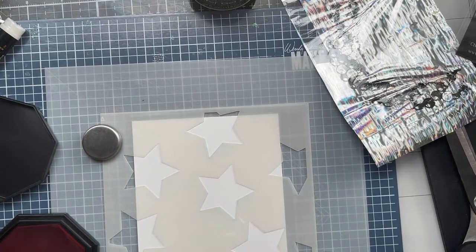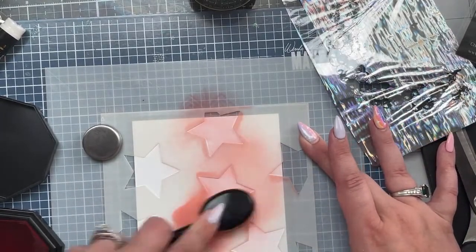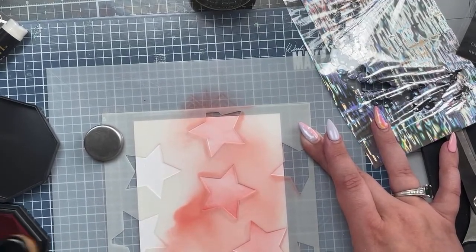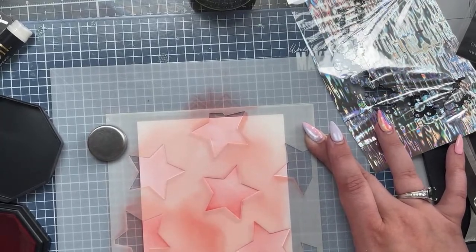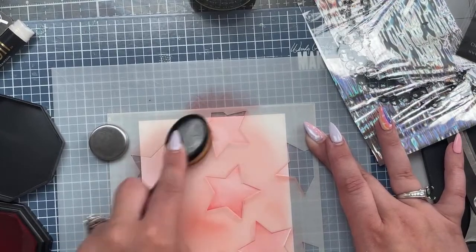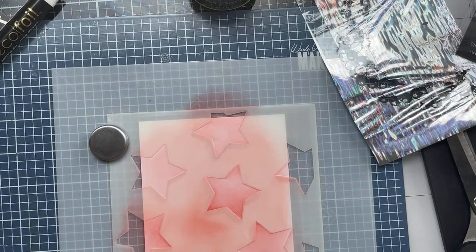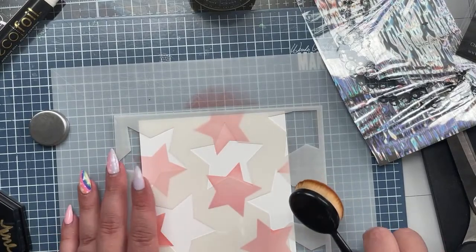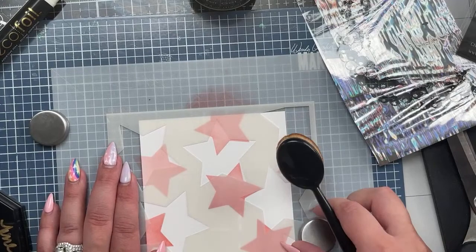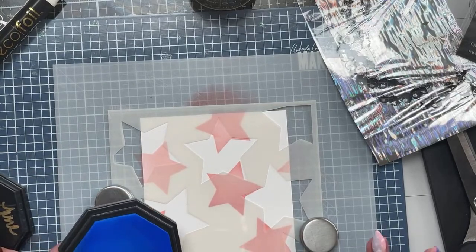I'm lining my stencil up and I'm gonna start with some red - nothing to see here, just a little bit of telephone box red. I'm putting my triangle in the top left corner. I totally put this down in the wrong order but the nice thing about this stencil is it's so forgiving - you can really play around with the layering. Then we're gonna use a little bit of acid wash.